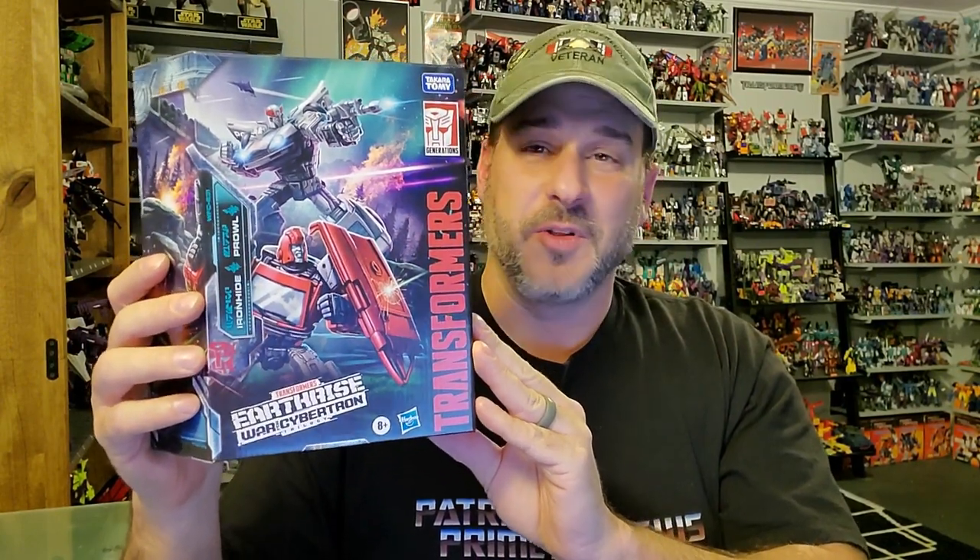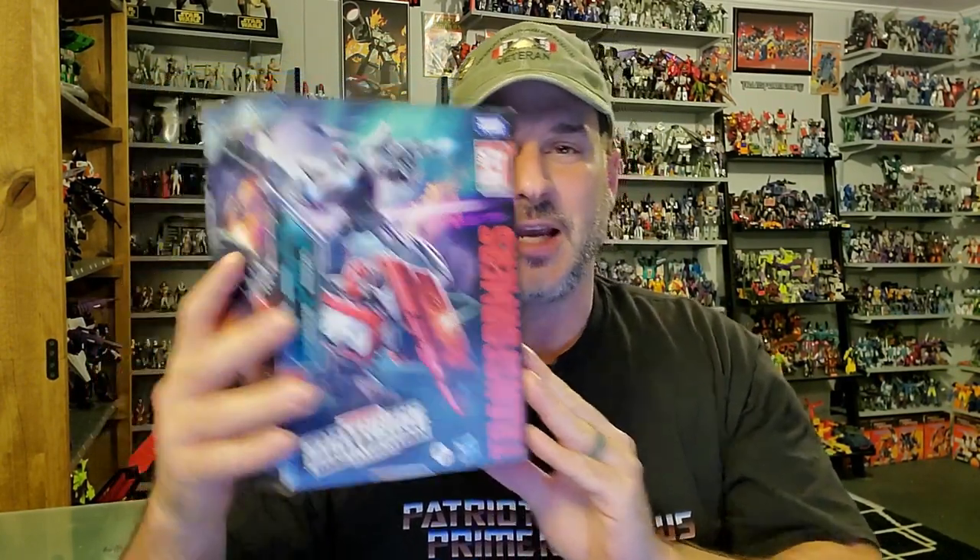One drawback with this packaging — you don't know what you're going to get until you actually open the package. So without further ado, let's get this duo cracked open and check them out. Welcome to Patriot Prime Reviews.